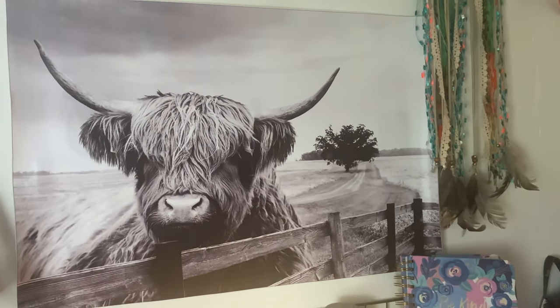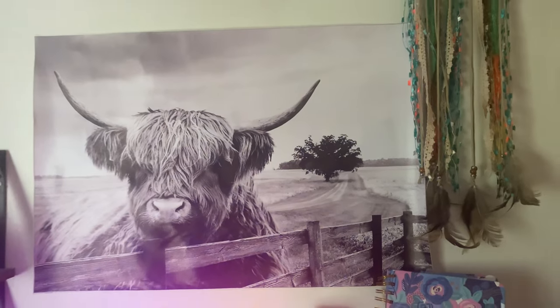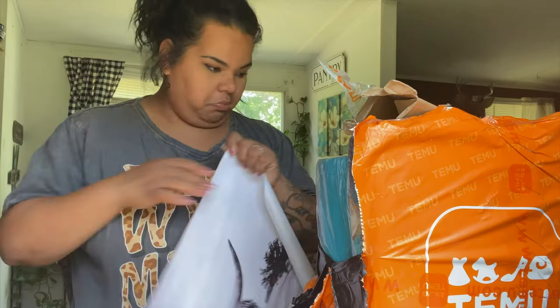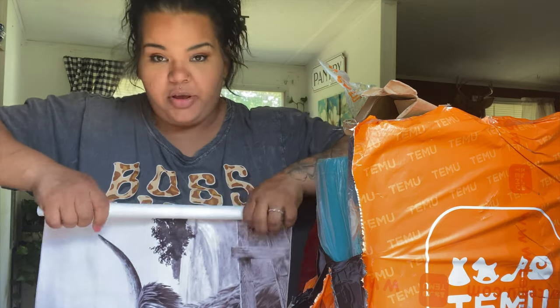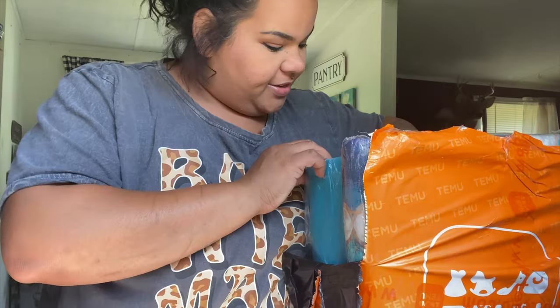It is a highland cow print, y'all — this is the theme I'm going with in my new house. It's pretty good material. I guess I'll get a frame or make a frame myself for that. There's a lot of stuff — whoever packaged this is doing so good.